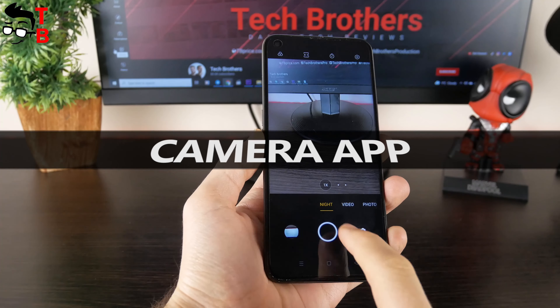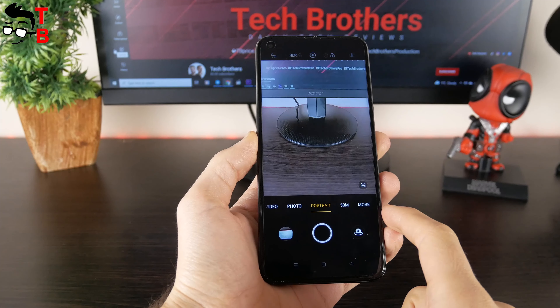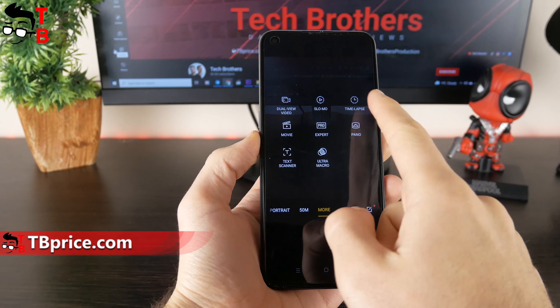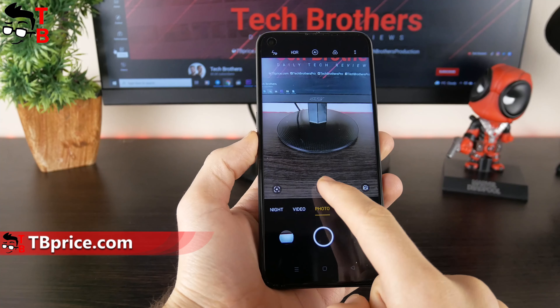In the camera app of Realme 8i, we have the main shooting modes such as night, video, photo, portrait, and 50MP, as well as additional modes – for example, dual-view video, slow motion, timelapse, expert, and others.